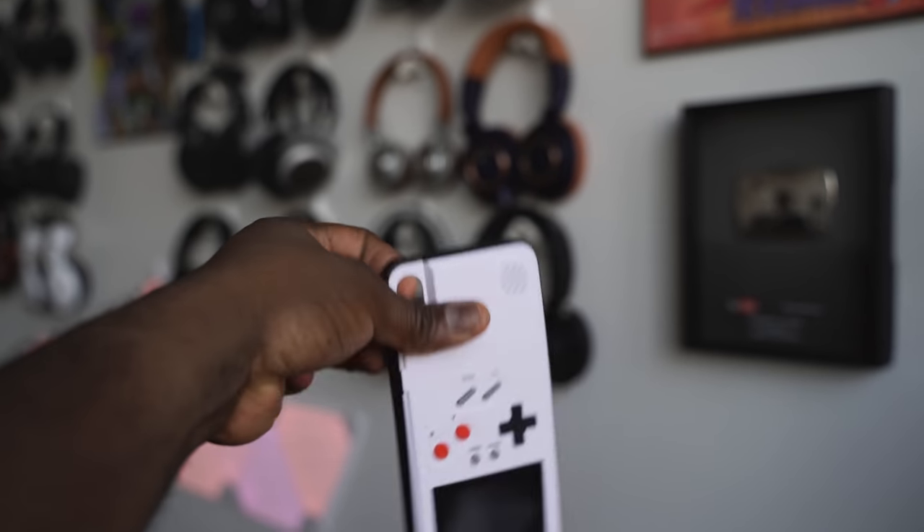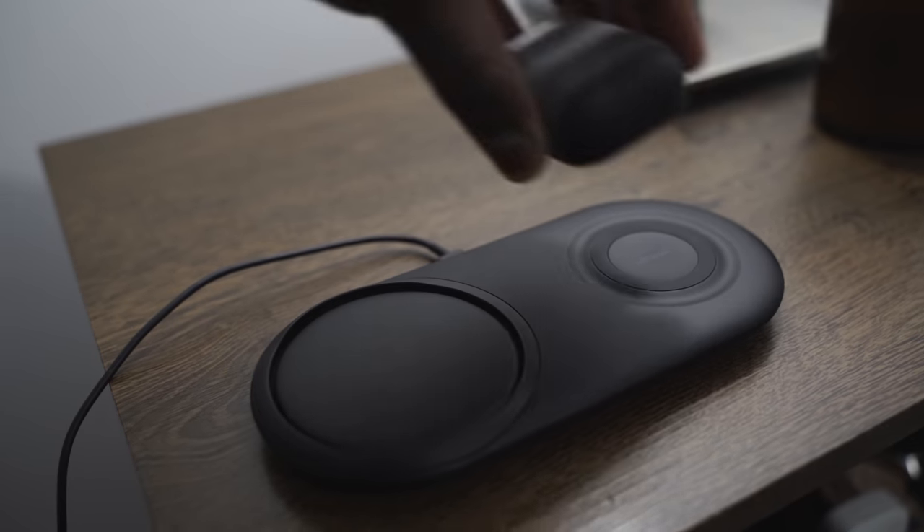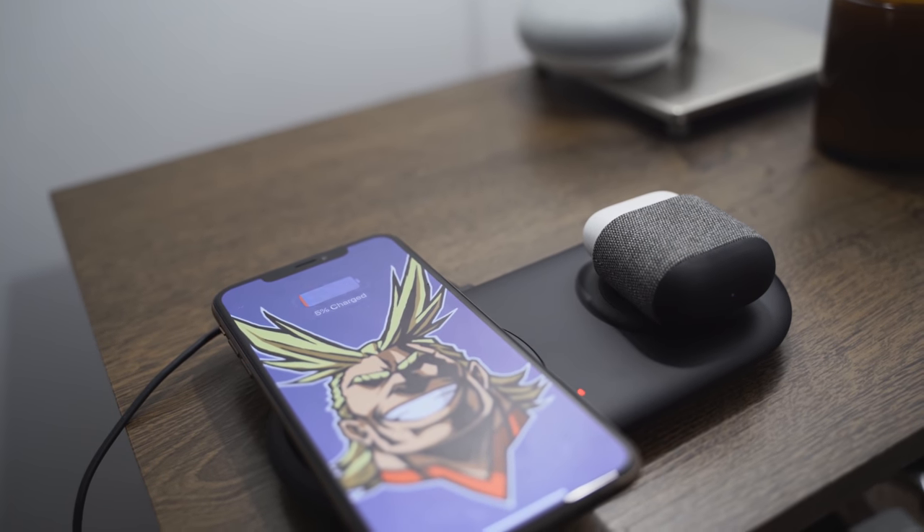So there you have it, guys — those are the accessories I like for Apple devices across the board, whether it's your iPhone, your AirPods, or your iPad, if you're looking to charge or game. I have all the links for you down below, so go ahead and check it out. Don't forget to like and share this video. If there's anything you want me to make or do, leave comments below. I'll try to make this a series where I do my best accessories every month, covering iOS, Android, and more. Thank you and always enjoy your entertainment.